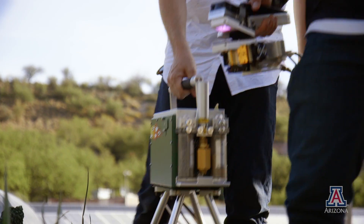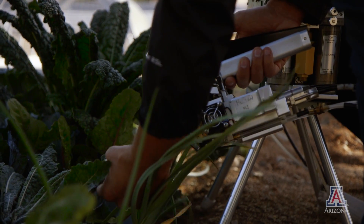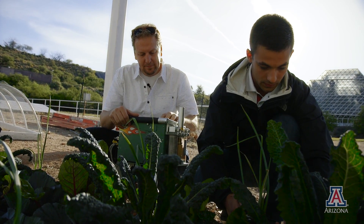The carbon dioxide level of the atmosphere, the temperature, the light, the relative humidity — everything we can control inside the biosphere at a larger scale, we can control at the smaller scale.